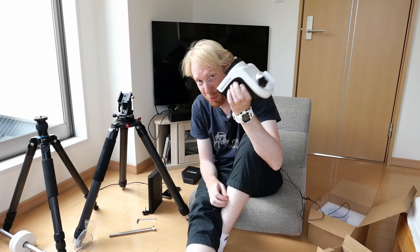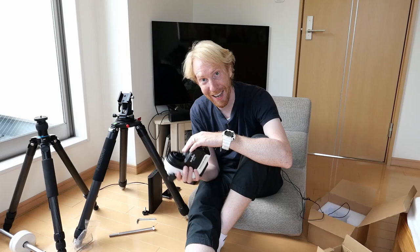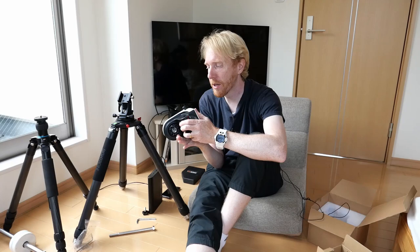Hey guys! Squiv the lazy geek here. Last time we looked at the AZ-GTI mount, which I plan to use in equatorial mount mode, but we've seen that it might need some tuning — and so today that's what we're going to do. We're going to tune this little mount, and we'll see that for each axis there are two places where you can tune some backlash. So let's get started.